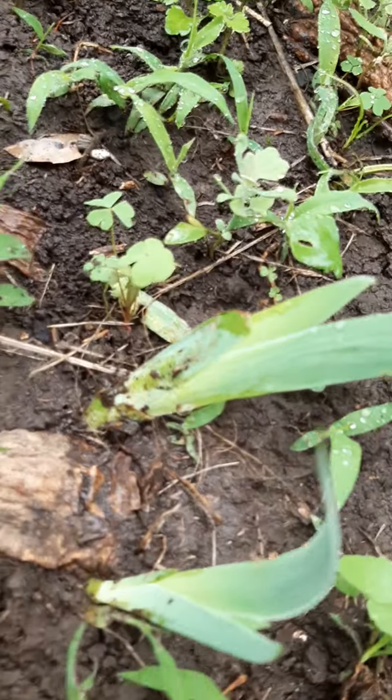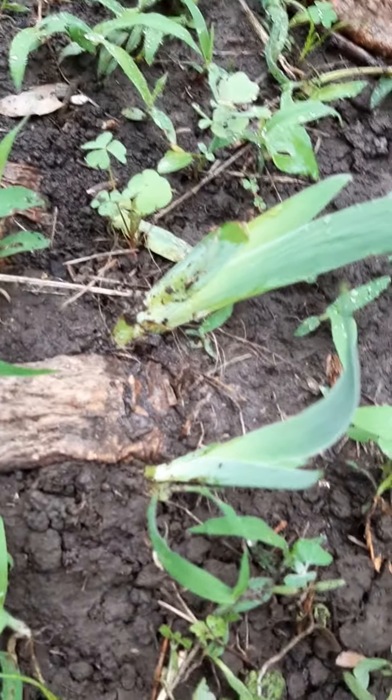That's a withered-up looking bulb, but it's got two brand new irises on it. And that thing, it might die and it might grow more.